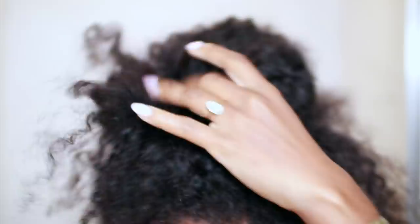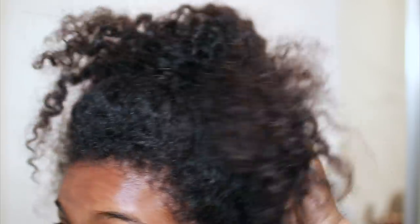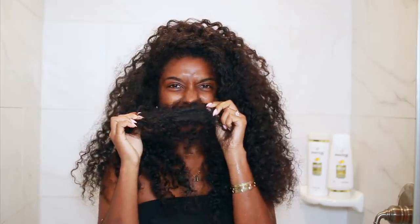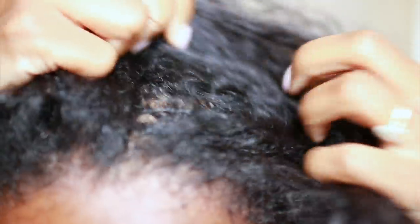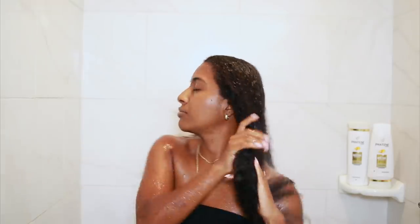Okay guys, so this is how my hair is looking. As you can see, it looks pretty dry and dehydrated. It also stinked to be honest, it didn't smell too good. I had a lot of flakes and dandruff and it was extremely matted, especially in the back section. So I had to wash my hair — it was about that time.